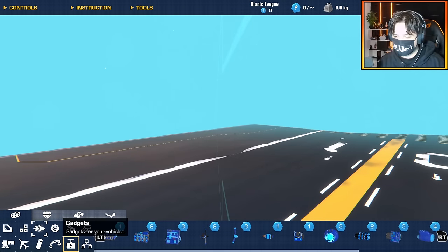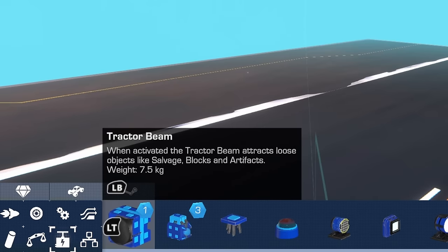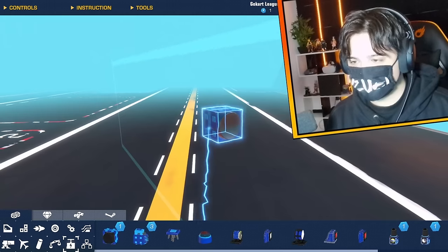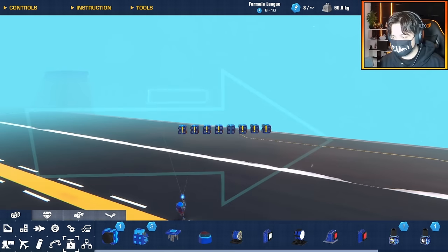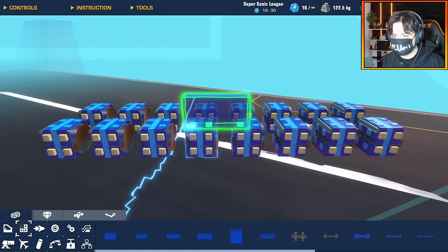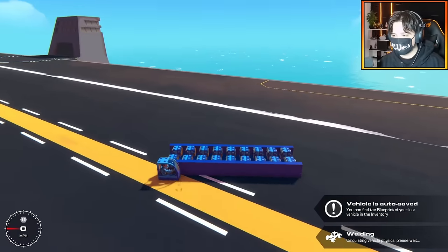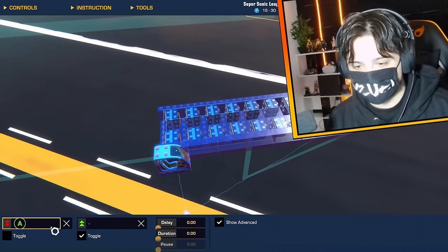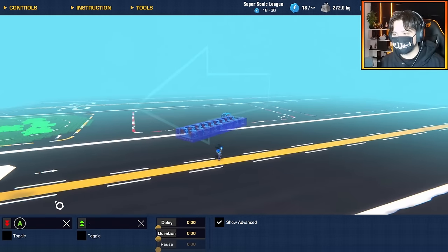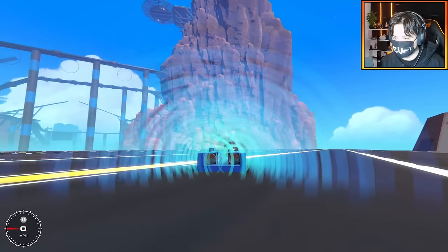The concept is pretty simple. What I need is a bunch of magnets — they're in the gadgets tab, obviously. I'll just stack a bunch of them together like this. I think I'm going to do two rows and quickly connect them both together. I need to switch the output here — that means instead of the magnets attracting things, they will repel them. This looks so hypnotizing.